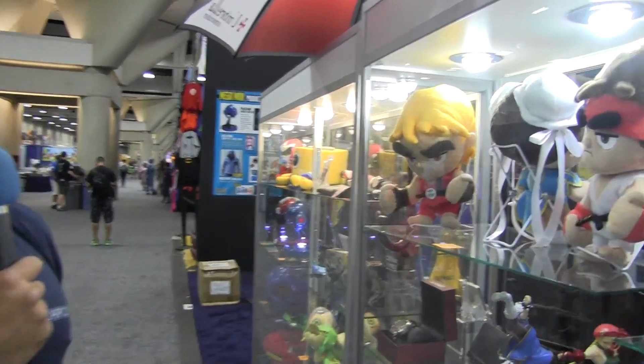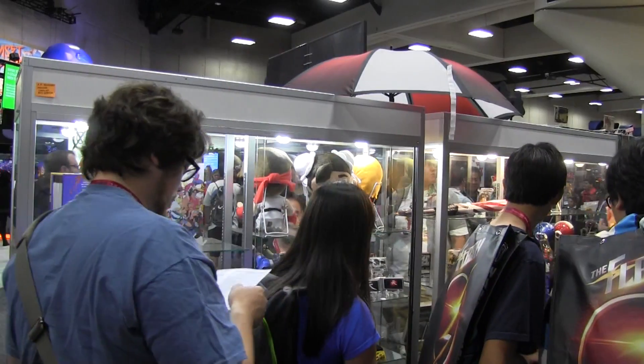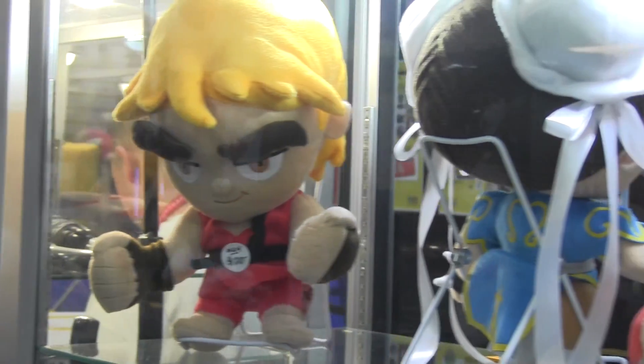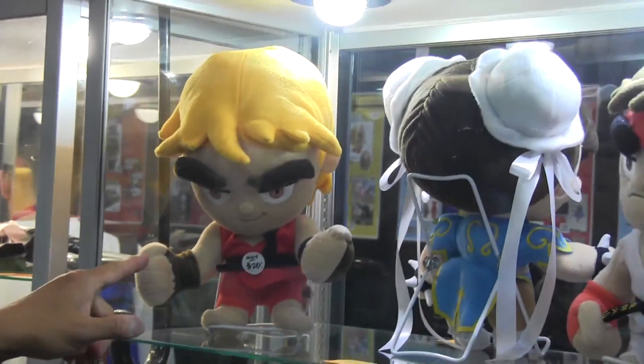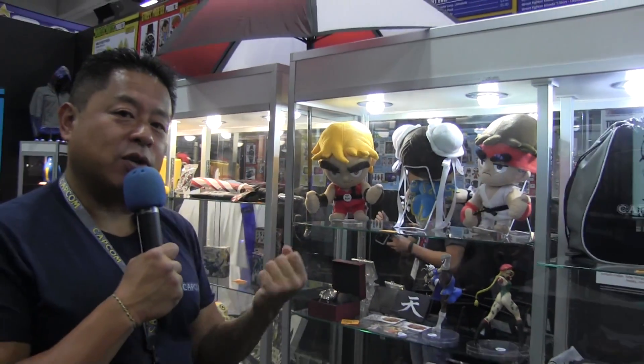Another cool thing we have for Street Fighter fans are these Street Fighter plushes made by our friends at IP Factory, exclusive to the Capcom store. They literally just got off the boat from China a couple of weeks ago. What's fun about them is they're plush and fun, but if you look at the arms, there's a wire in the frame so you can actually pose them into your favorite Street Fighter poses.